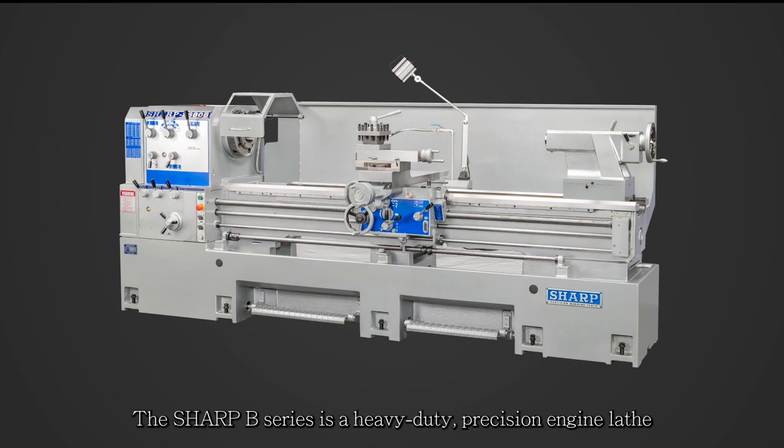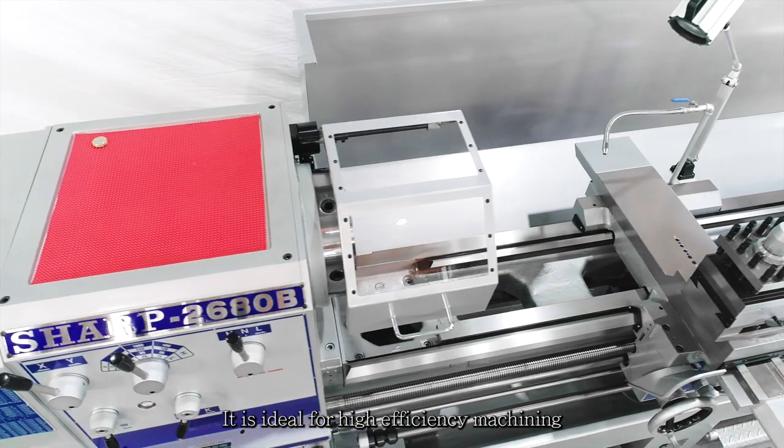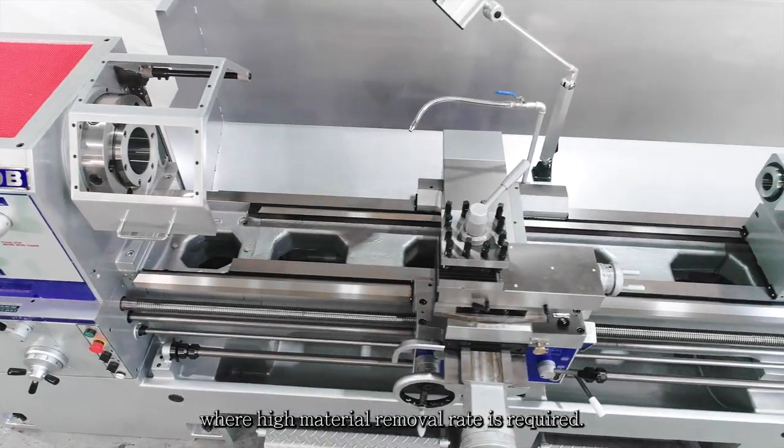The Sharp B series is a heavy-duty precision engine lathe that is ruggedly constructed throughout and with a specially designed gearhead. It is ideal for high efficiency machining or where high material removal rate is required.